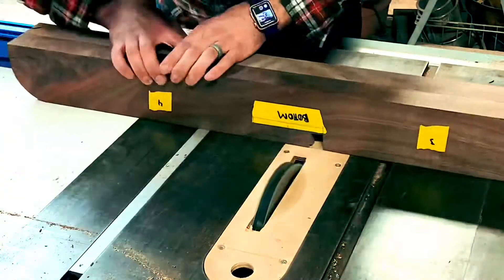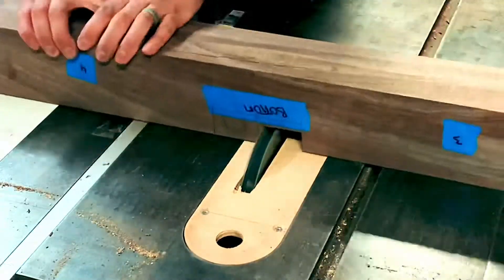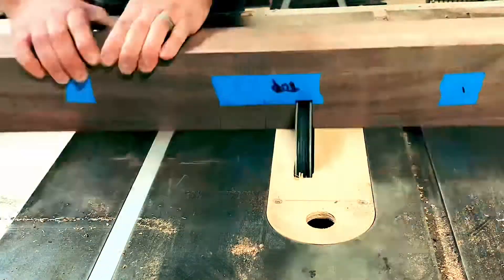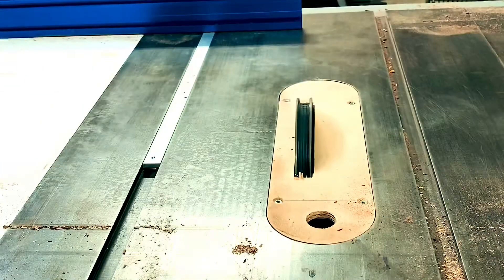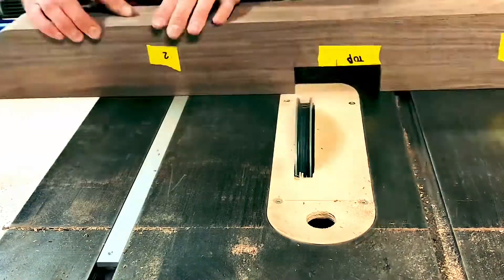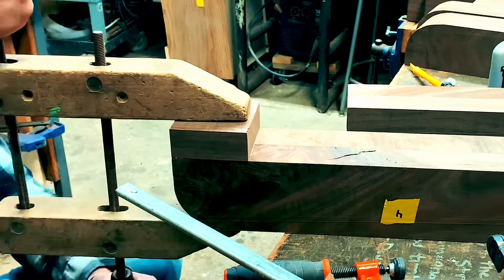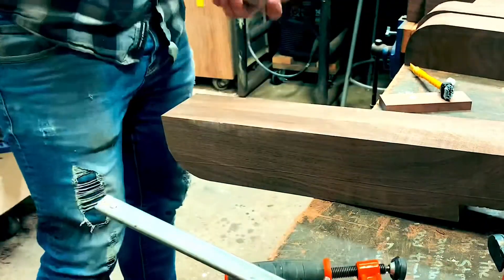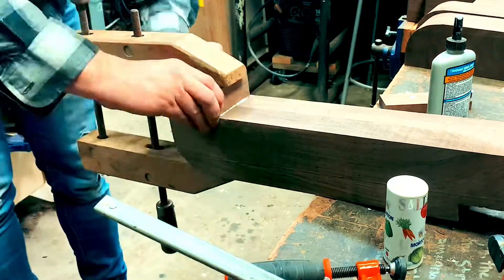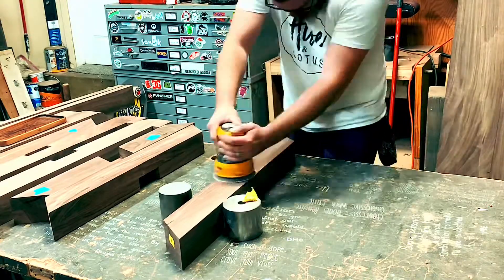Once those were done, I had a few more half laps to cut for the top and bottom brace that connects the two legs together — simple, quick, fast process. A little tip I used during this build to keep my pieces separated was using different colored tape: some pieces had blue tape and some had yellow tape, just to make sure I didn't glue the wrong pieces together. I also glued on some small feet before sanding, cutting them pretty close so there wasn't much to sand smooth. I sanded everything before gluing it together since it'd be hard to get into some of those nooks and crannies.